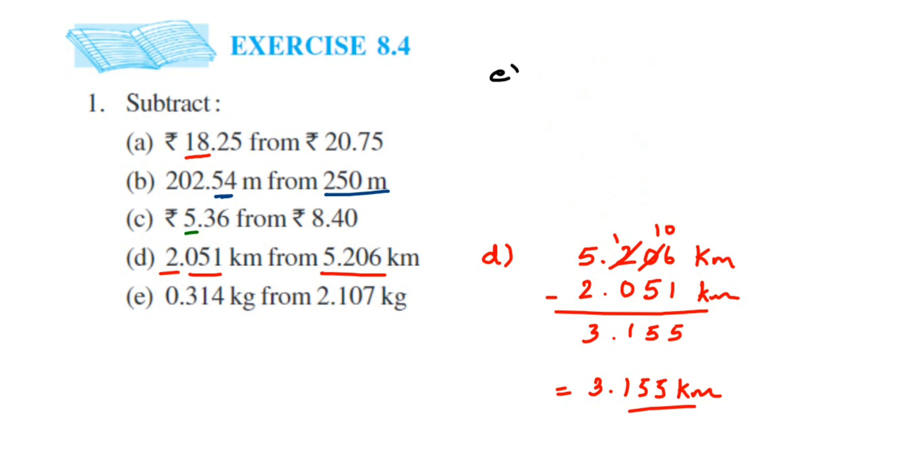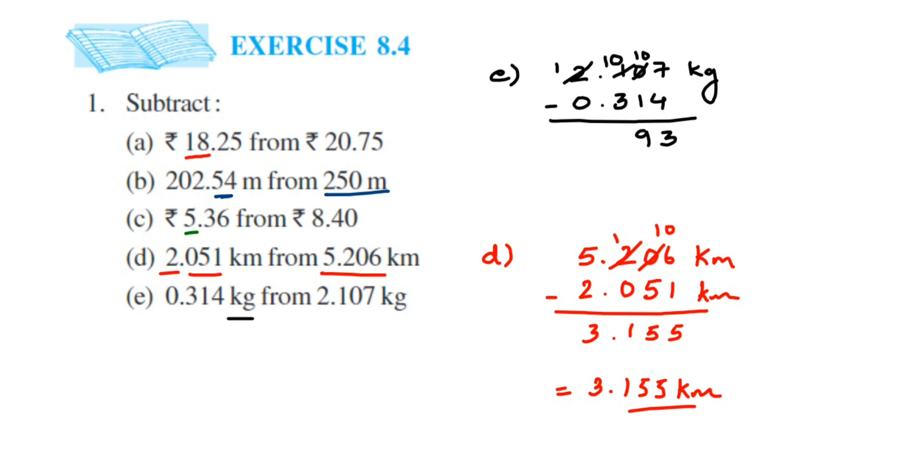Last question: subtract 0.314 kg from 2.107 kg. Write 2.107, then line up 0.314. Subtract: 7 minus 4 is 3; 0 minus 1 — take a borrow from 1, so 1 becomes 0 and 0 becomes 10, giving 10 minus 1 is 9; 0 minus 3 — take a borrow from 2, so 2 becomes 1 and 0 becomes 10, giving 10 minus 3 is 7; place the decimal; 1 minus 0 is 1. The answer is 1.793 kg.